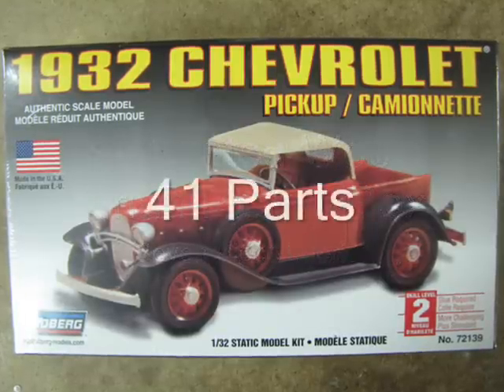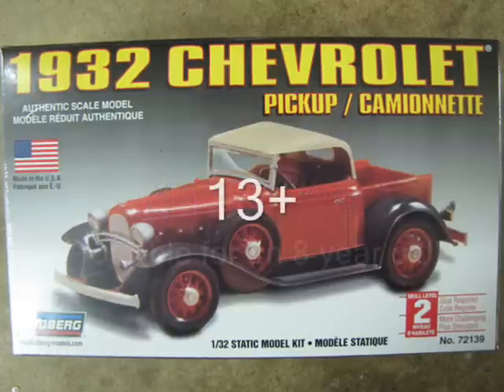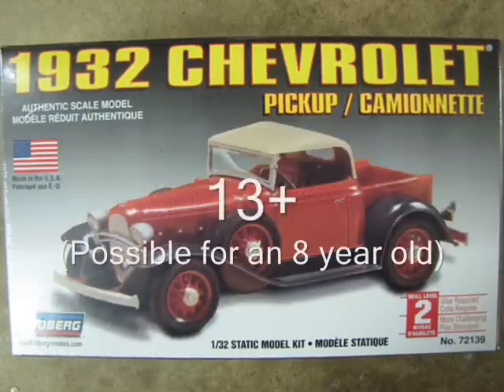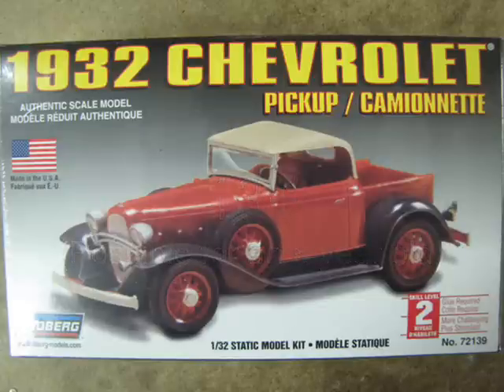All pieces of this model total 41. The box recommends that you should be 13 years old and up to build this kit. I do believe that a very apt 8-year-old could assemble this kit with supervision.